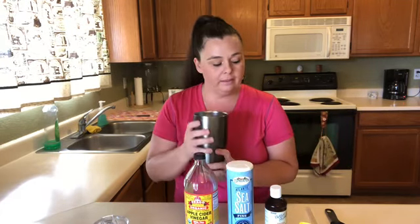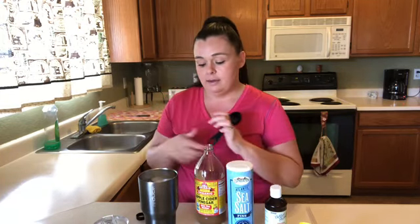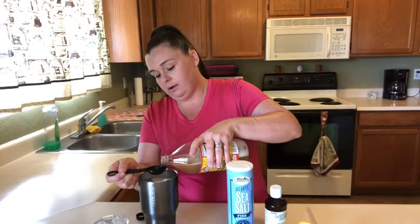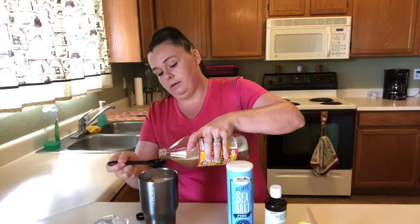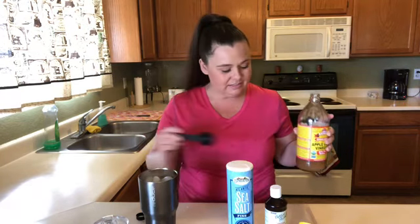I already filled my little thermo mug here with some ice water because I like mine cold, and because once I'm done putting everything in there it almost tastes like lemonade to me. So I'm going to take my apple cider vinegar and give it a shake. Then I'm going to take my tablespoon and put two tablespoons into my ice water — one, two.